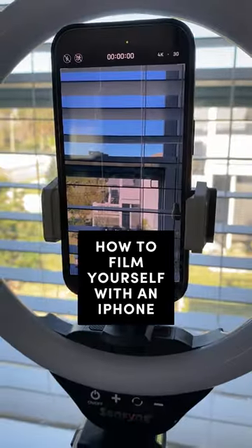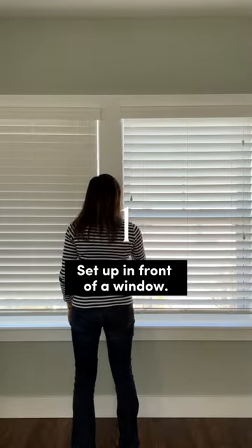Don't have access to a film crew? No problem. Here are three tips for filming yourself with an iPhone. 1. Set up in front of a window.